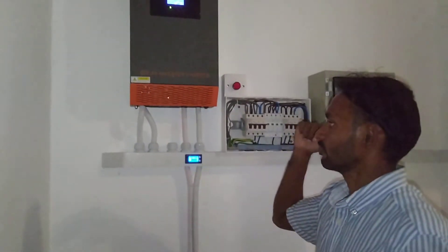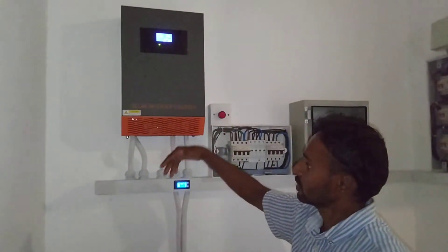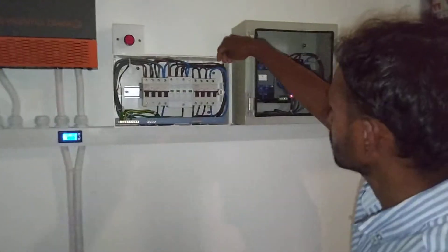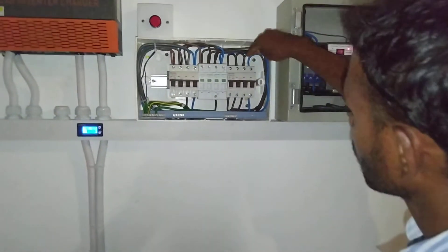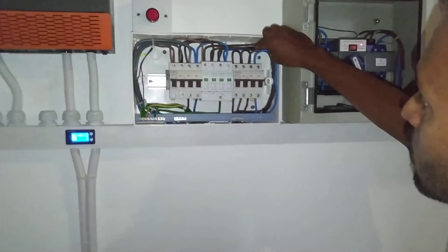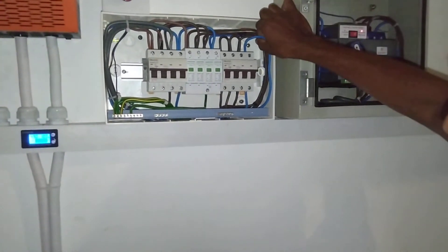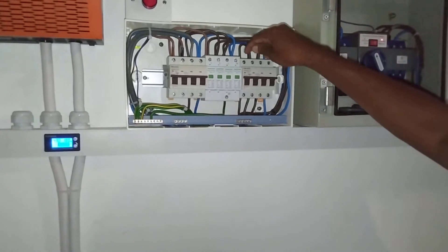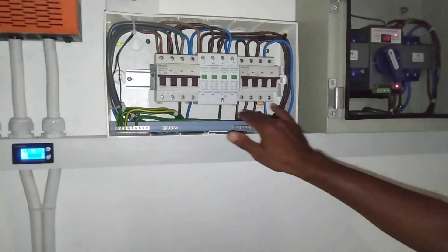The 48 volt DC voltage is supplied up to the inverter. When a power failure occurs, the inverter converts DC back to AC and the output comes up to the second MCB. This is a single phase, so there is one phase and the neutral is looped to the other phases to make a three-phase connection.